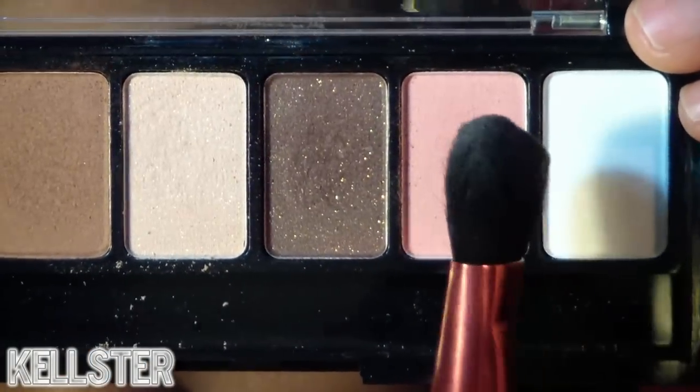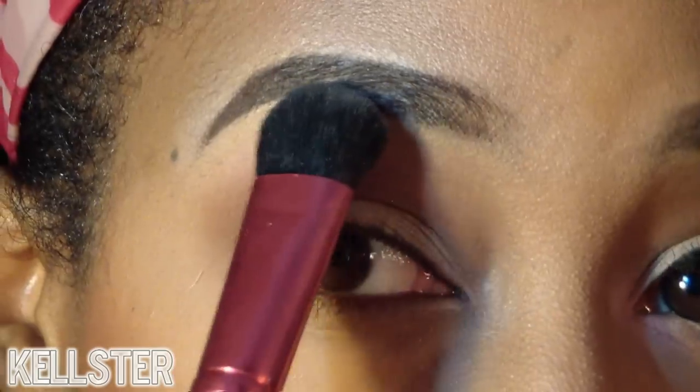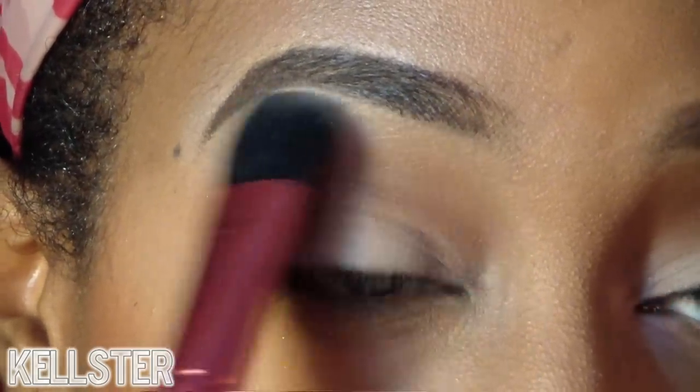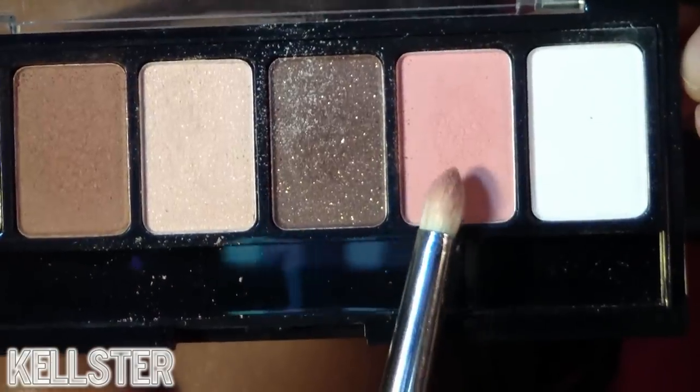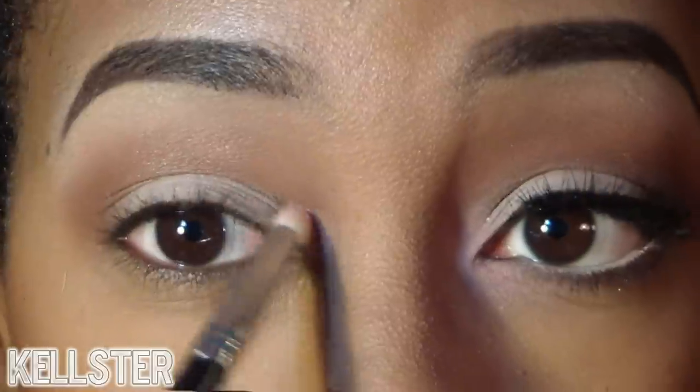Now I'm going to take this large shadow brush and apply the white shadow as my brow bone highlight. Then using a pencil brush, I'm taking that light pretty pink color and applying it in the inner tear duct and along the bottom inner rim of the eye.